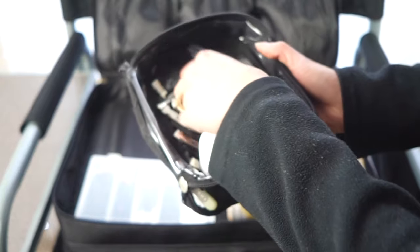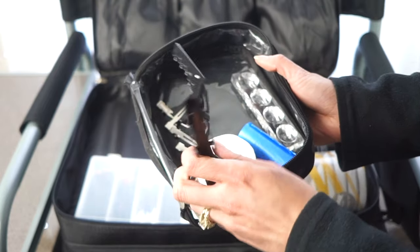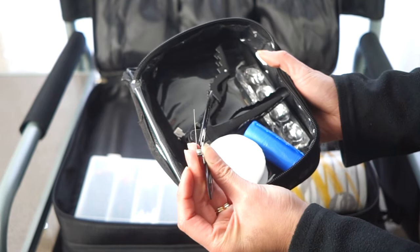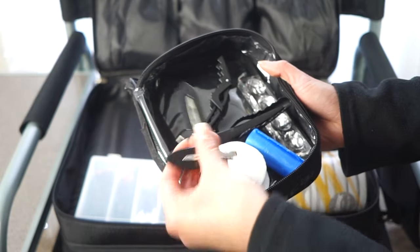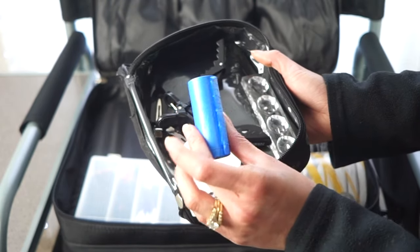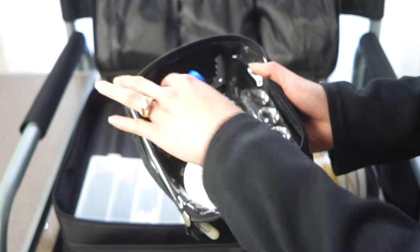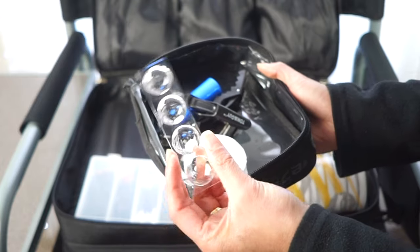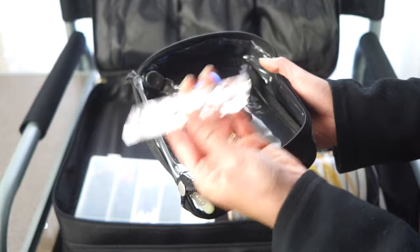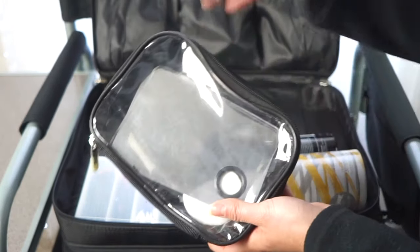I carry crocodile clips only when I'm styling hair, as they dent hair badly otherwise. For just makeup I use butterfly clips — they slide into the hair without denting it, and I bring four to six depending on how many people I'm doing. I also keep dog poo bags to use as mini trash bags, and a plastic acrylic mixing palette from Artist Kit Company for liquids.